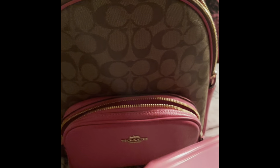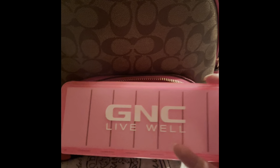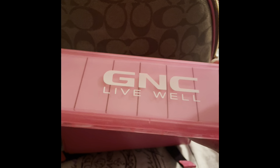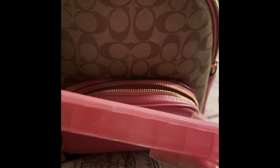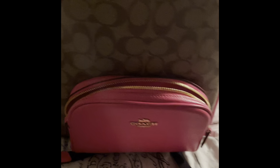I also got this recently — I haven't set it up yet. My intention is to put my vitamins in here. This is a GNC vitamin case: it's pink and see-through, and that white part is for labeling. I haven't gotten that far yet but I saw it was pink and see-through and I was like yes please.